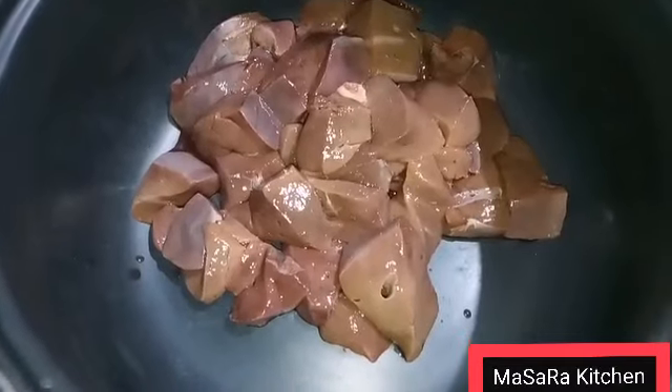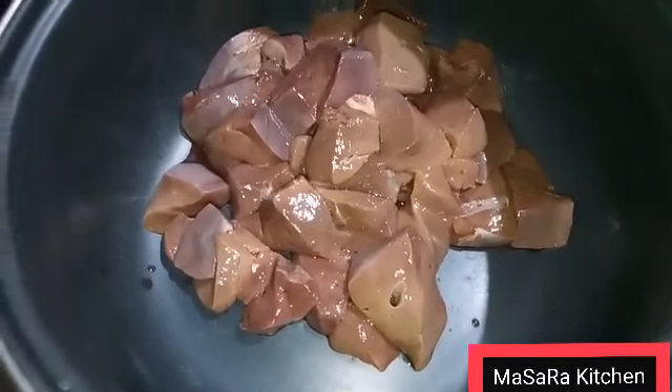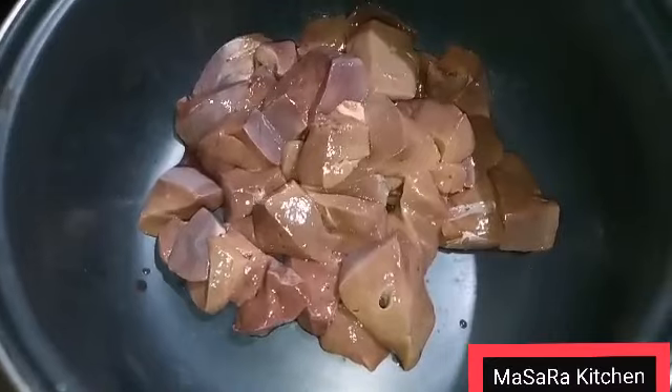I have put it in the pan. As you know, we don't put it directly in the pan because the pan will get too hot and it will not get tender.